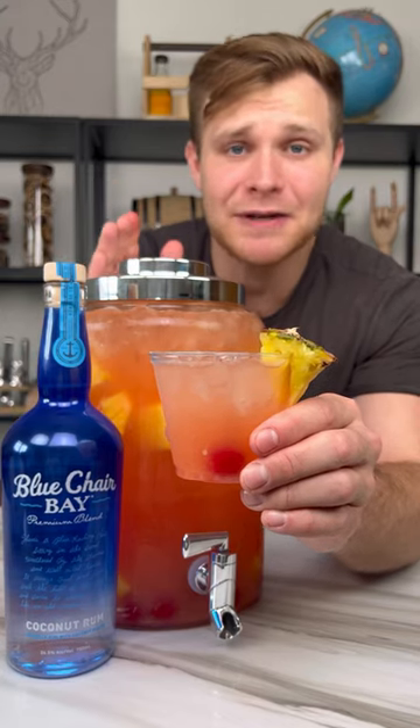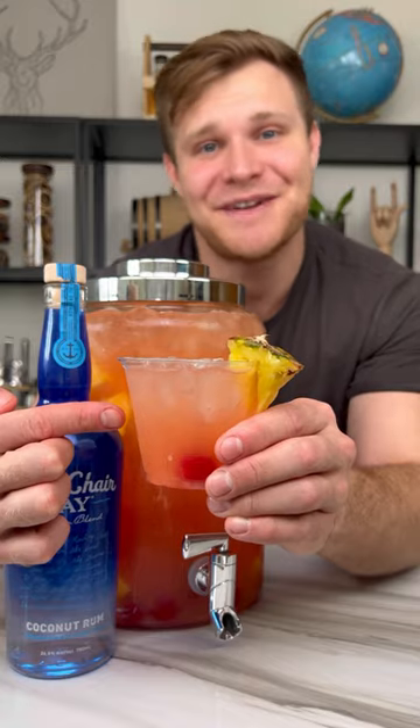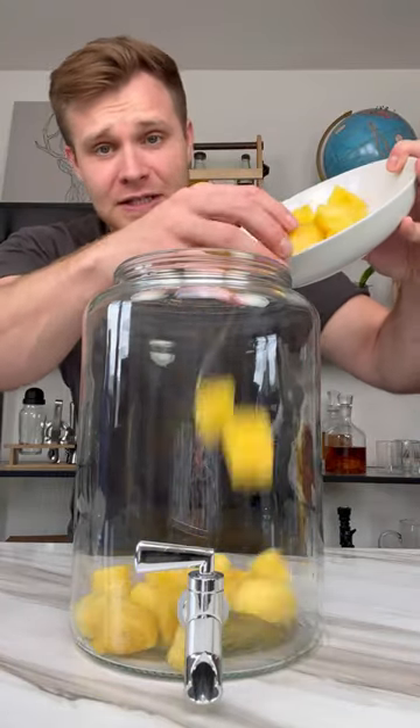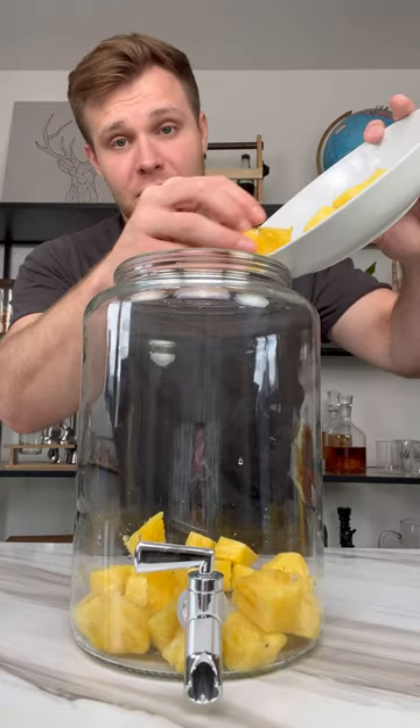Make this drink for your next party and I guarantee your friends and family will love it — pina colada jungle juice. Let me show you how to make it. Add in one full pineapple, chopped up into cubes. The reason this doesn't look like a full pineapple is because it's not — I ate like half of it, couldn't resist.